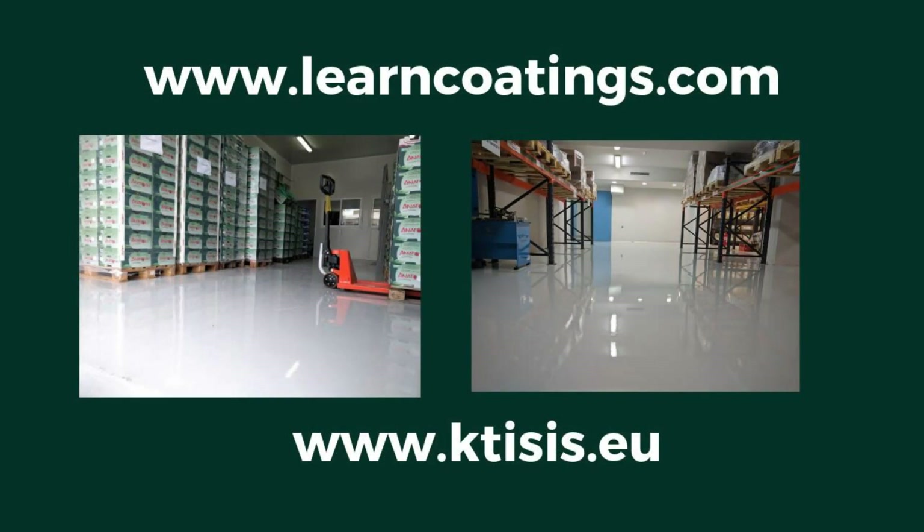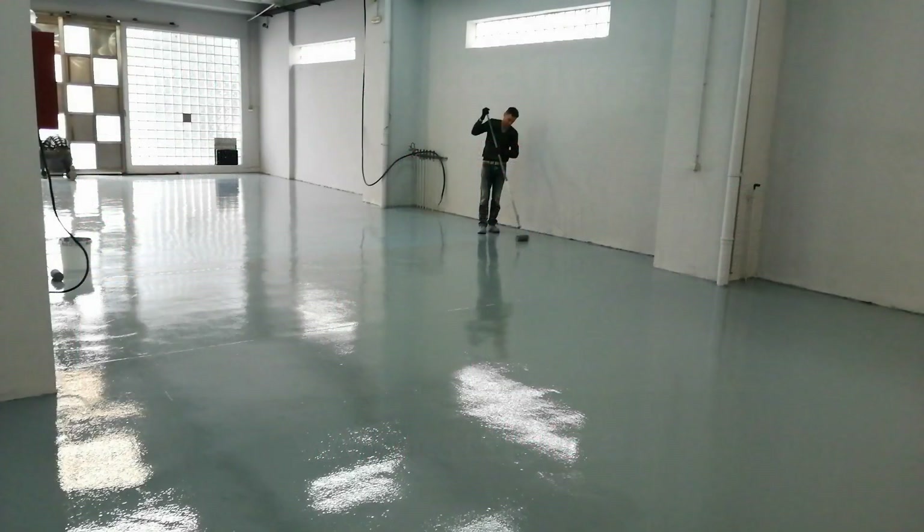These are the links — thank you very much for watching. Don't forget to click on the articles to learn more, and if you want to learn more about epoxies, definitely go join our online course. You'll get so much value for a very low price. Thank you very much for watching, have a great day, and keep on coming back.